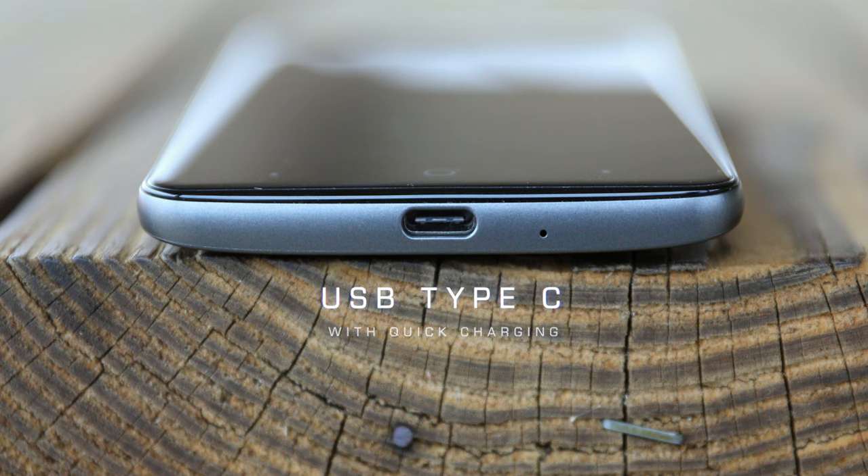If you do need to top it up, it does come with quick charging built in so you can charge fast through the USB Type-C port. This is a port that you usually see in higher-end phones, so it's nice to see here.